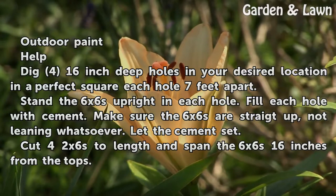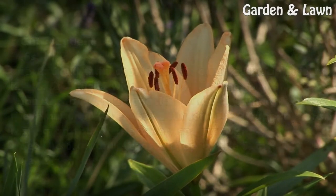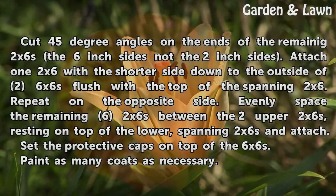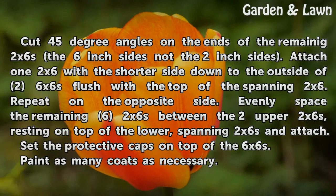Cut 4 2x6s to length to span the 6x6s 16 inches from the tops. Cut 45-degree angles on the ends of the remaining 2x6s — on the 6-inch sides, not the 2-inch sides.